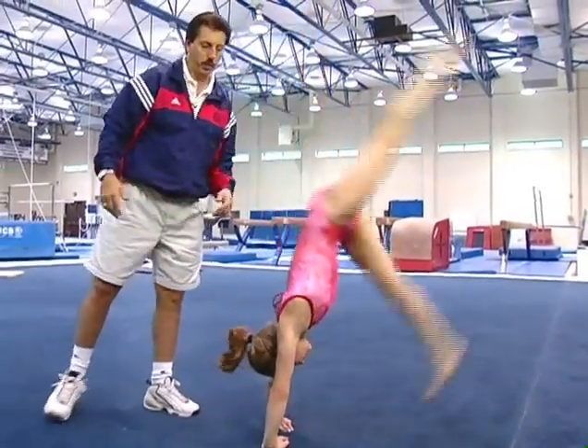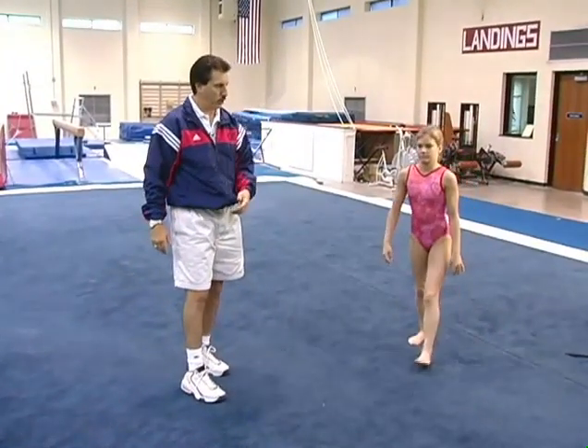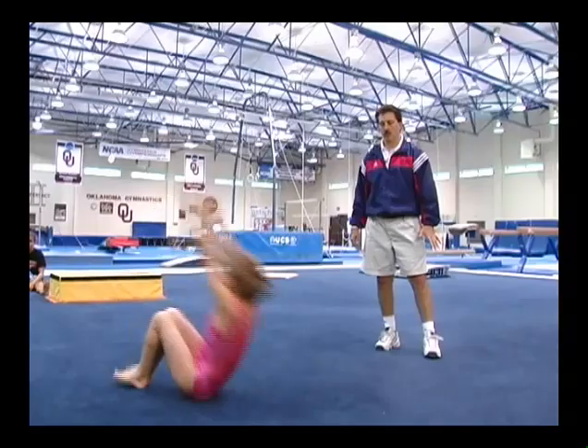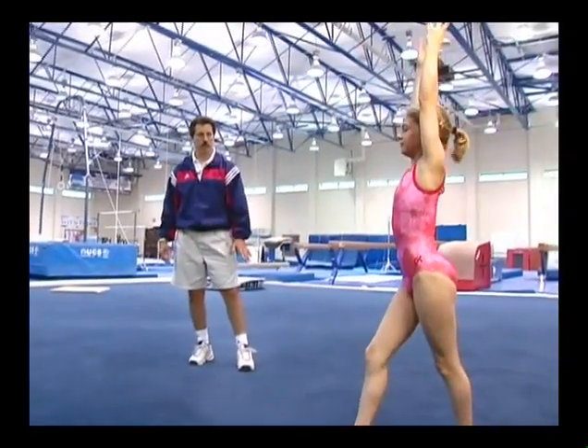I just lifted her up. Now we're going to put it together and have her do a back extension roll. Back extension roll. Very good.